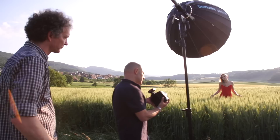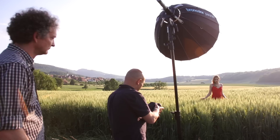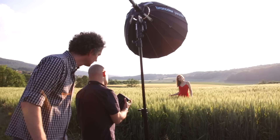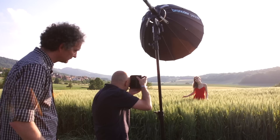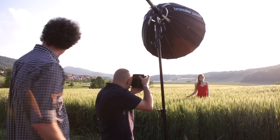Let me do the exposure first without the trigger just to see what we need for the ambient light on the model. That's coming in around 1/6400th at f/1.4. Yes, that's nice — she is in the shadow but we have this lovely shallow depth of field. I can actually push it to 1/8000th of a second — let's do it at 1/8000th just to prove a point. There we go — 1/8000th looks great.